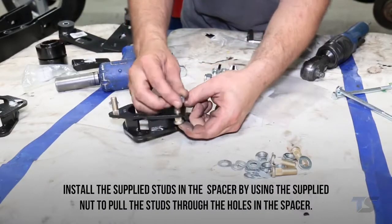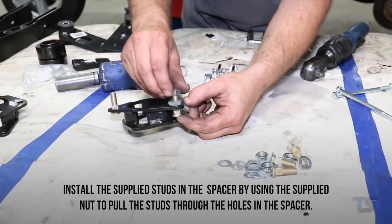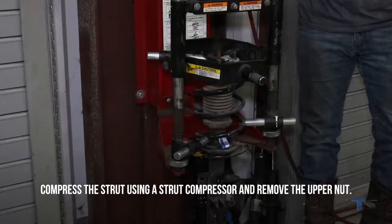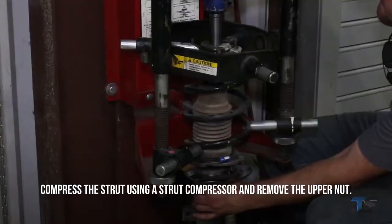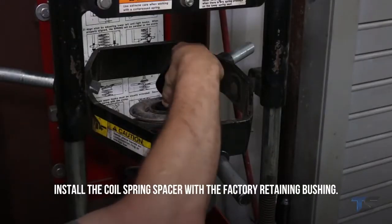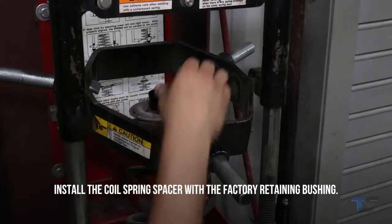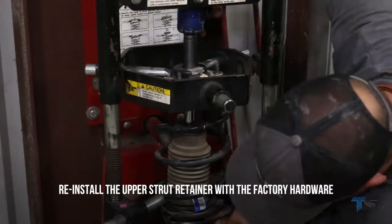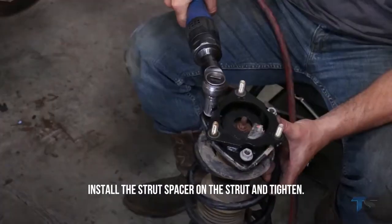Install the supplied studs in the spacer using the supplied nut to pull the studs through the holes in the spacer. Compress the strut using the strut compressor and remove the upper nut. Install the coil spring spacer with the factory retaining bushing, then reinstall the upper strut retainer with the factory hardware.